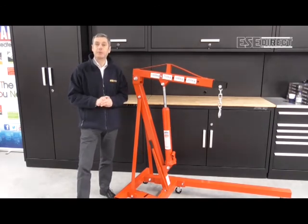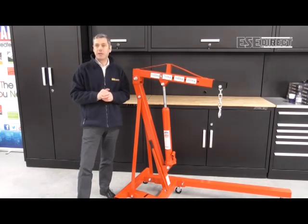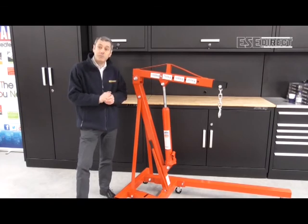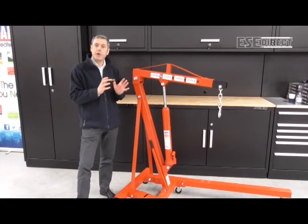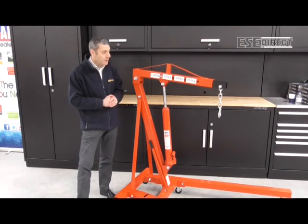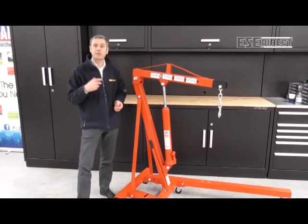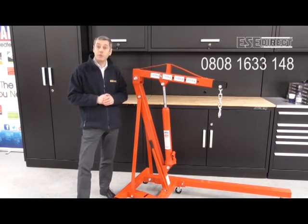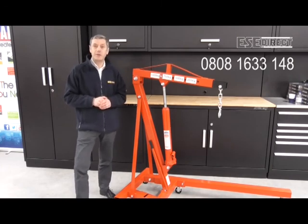And then there is a higher capacity fully assembled workshop crane, which is the PH20, with a maximum lift capacity of two tonnes. If you want any technical guidance on any of these products, just call one of the technical sales guys on the number on the screen and we'll be really happy to help you. Thank you for watching, and see you next time.